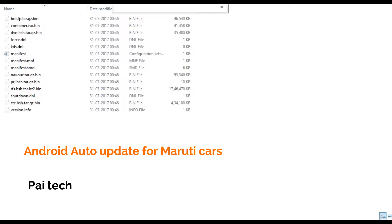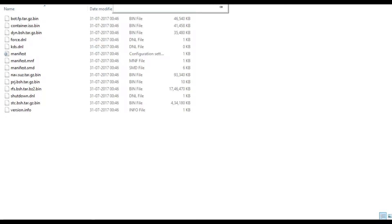Hello everybody and welcome to my new video. Today I'm going to show you how to update the smart play infotainment system on Maruti cars. This process will work on all the latest Maruti cars like Ciaz, Ignis, Brezza, etc., that have the smart play infotainment system — in other words, the touchscreen music system on the car.